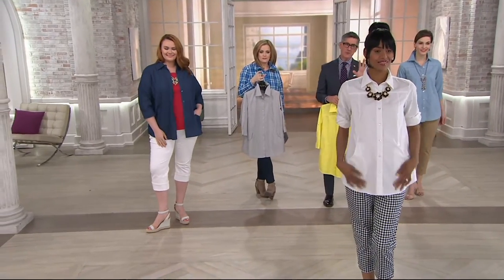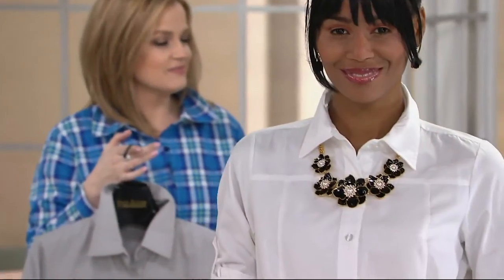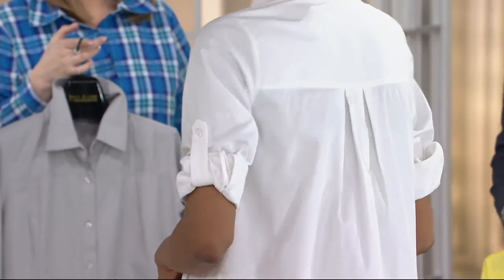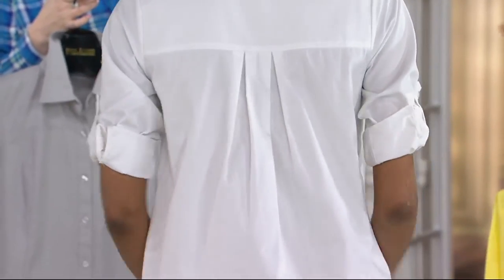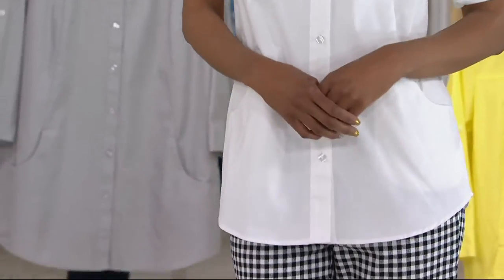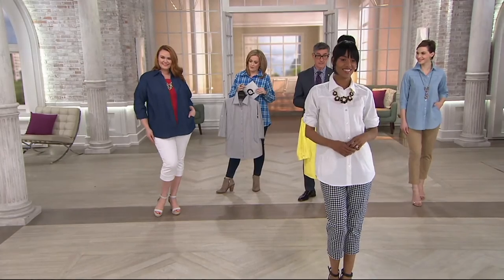So here we go — Katya with the classic white, fresh as a daisy, gingham pant. Easy, white denim. Don't you just want to live in that for the summer? Such a pretty, easy way to dress. But then Jess is doing my patriotic thing, which I absolutely love. That's my jam too.